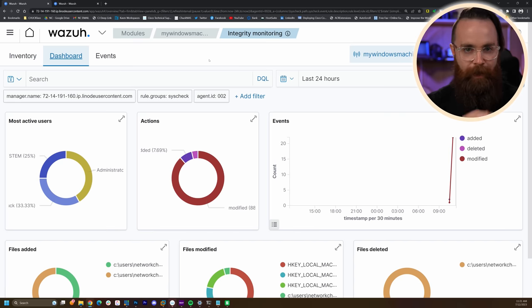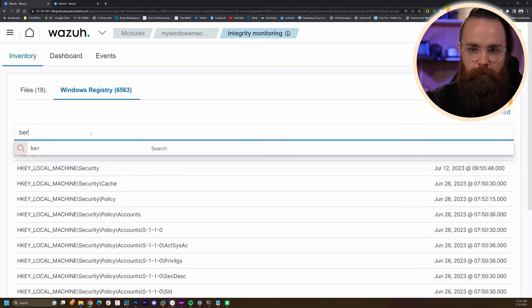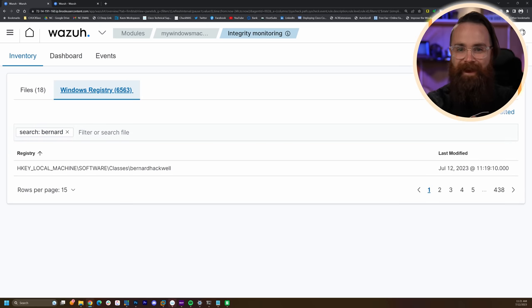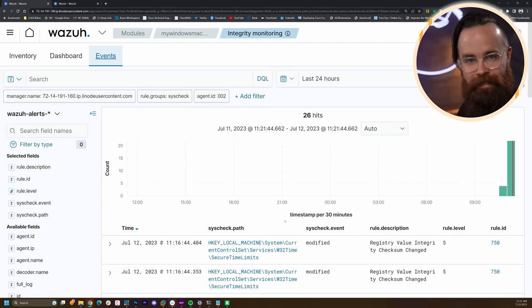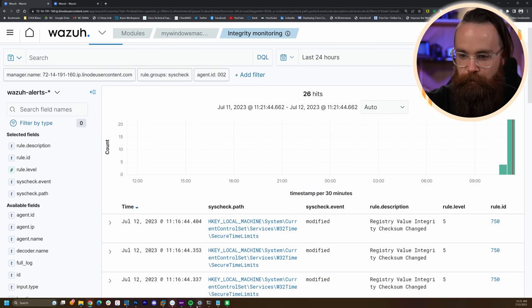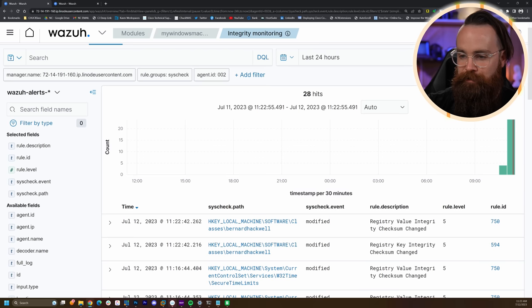Getting back to the Wazuh dashboard in the Integrity Monitoring section for our Windows machine, I'll go to Inventory, click on Registry, and search for 'bernard'. There it is — it found the key, it's looking at it, it's monitoring it. Now let's go to Events. We can see some registry changes happening because we set it to every 30 seconds. Let's go modify the key — I'll change the value to 'or you got hacked'. Let's take a little coffee break... There it is: Registry key modified. How killer is that?